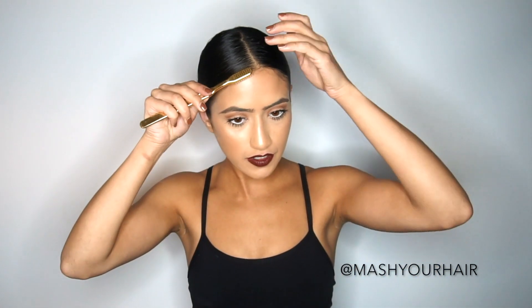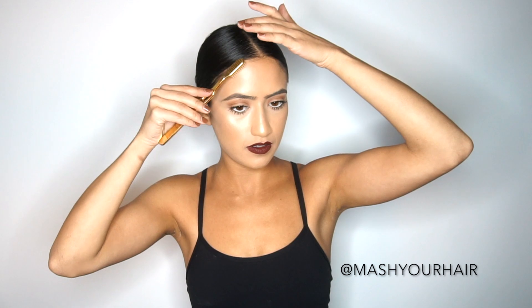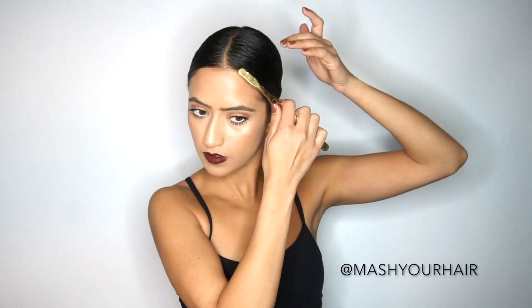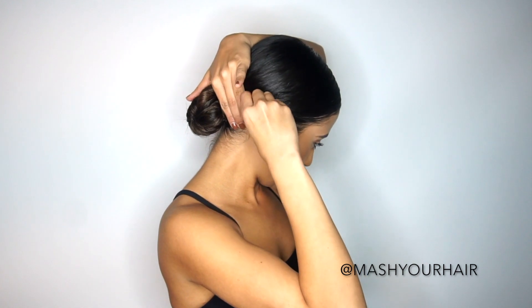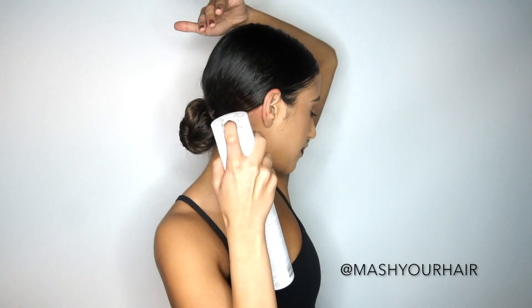Once you're done putting the bobby pins at the bottom of the bun and feeling like your shape is secure, then go to the top and kind of polish off the top. I have my gold little toothbrush — I love to put some hairspray on her and then kind of go through and clean up my hairline. I have so many baby hairs, it's unbelievable. Once I'm done there — just kidding about the brushing teeth part — I'm going to gently take them out, holding my fingers on where the bobby pin is so nothing slides, and just gently push it down. Spray some more hairspray for good luck.